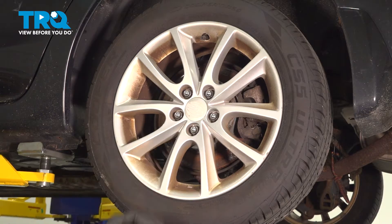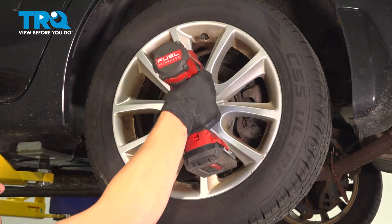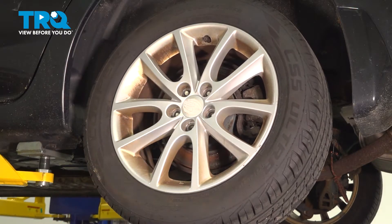Remove the five 19-millimeter lug nuts. Remove your wheel.